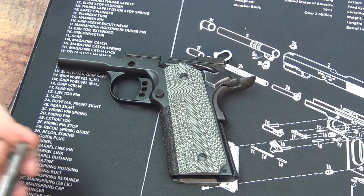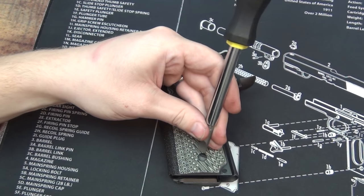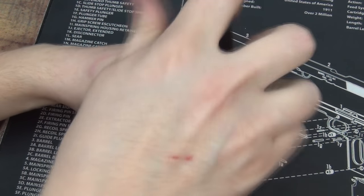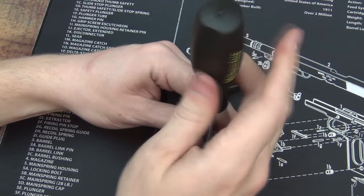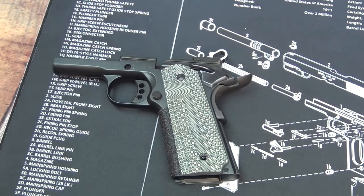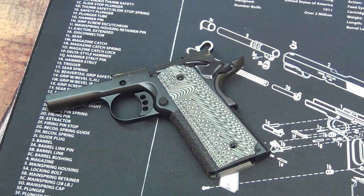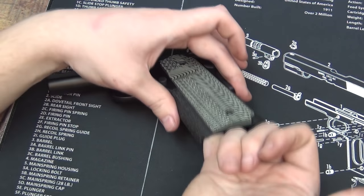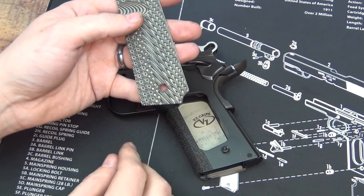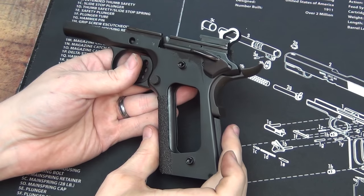Here's our frame. The first thing I'm going to do is take the grips off. I have a flathead screwdriver that is the exact size of the slot — that makes sure I'm not going to strip the screw at all. Righty tighty, lefty loosey — first one off. With the magazine out, you can put your finger inside the magazine well and push up and your grip will come off. I'll do the exact same thing on the other side. I've got the grips off both sides now.